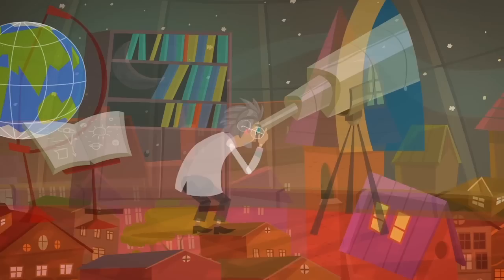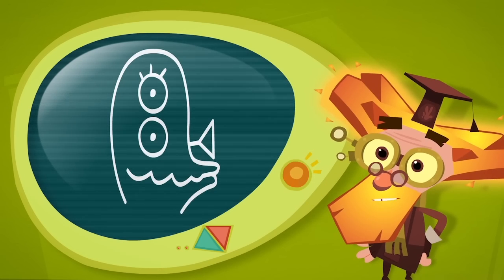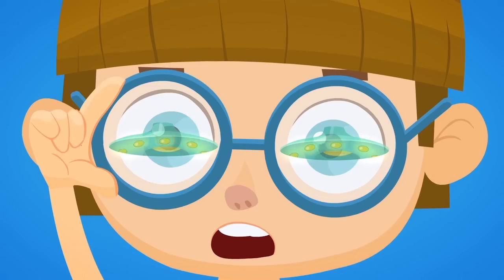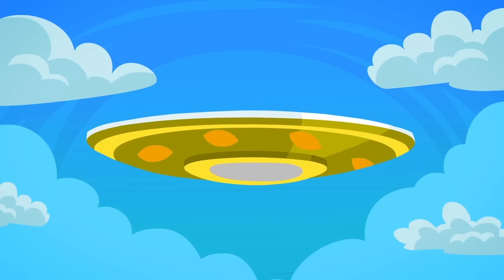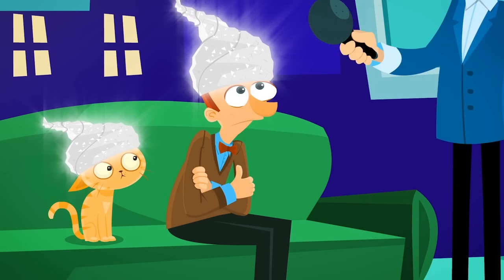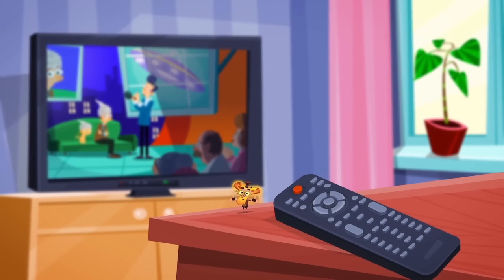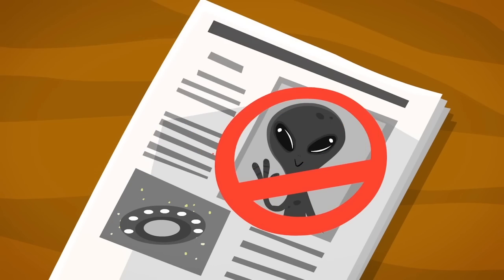Since ancient times people have wondered, is there life on other planets? What might aliens from outer space look like? And what kind of spaceships do they travel in? There are some people who say that they've seen alien spaceships that look like flying saucers, and some who say they've actually made contact with aliens. But personally, I'm sure it's just their fantasy, and science hasn't been able to prove any of these stories either.